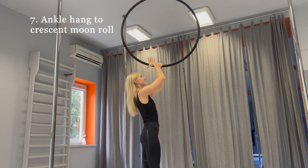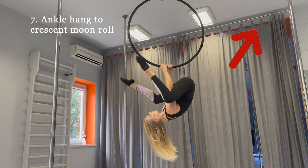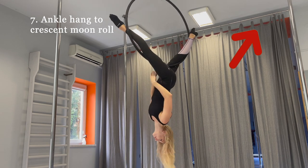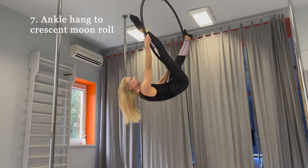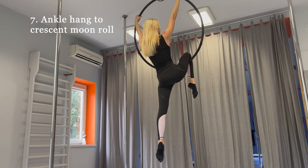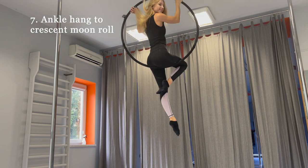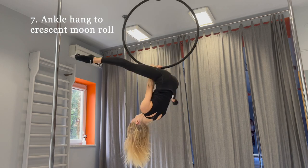Angle hand to crescent moon roll. To do the mount from that position, grab the hoop by your right hand and release your right leg. Take the hoop by your left hand, pull up and turn left. When you are comfortable with that mount, you can do it with spin.